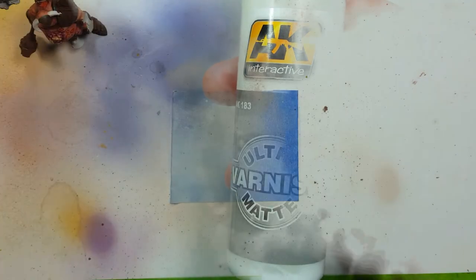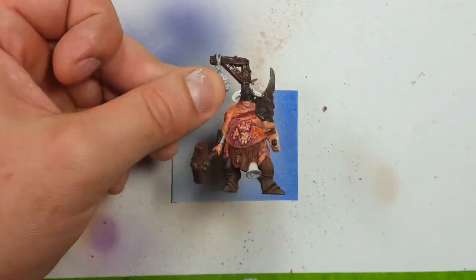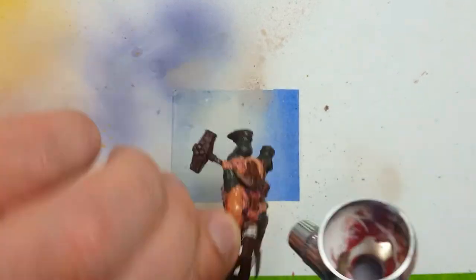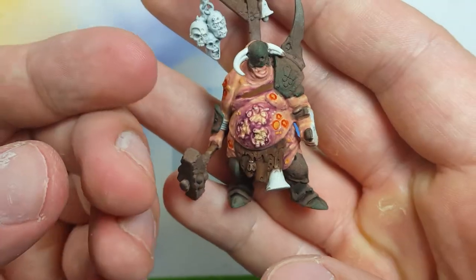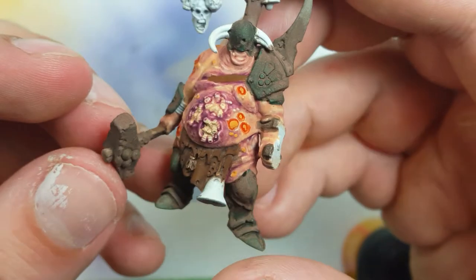Using AK Interactive Ultra Matte Varnish, we're going to spray this whole model down. Here's a very important point: after applying all that powder everywhere, if we touch it, it's going to smudge off and get on our fingers and we could accidentally spread it to other parts of the model that we don't want. So we need to tie it down - this varnish will seal the model and seal in all the dust so it won't fly anywhere.